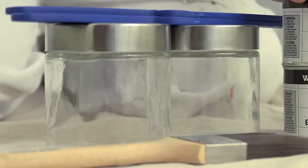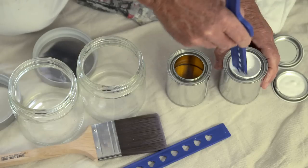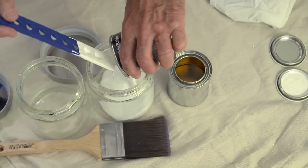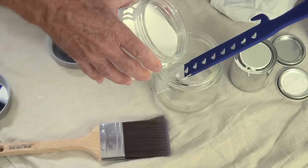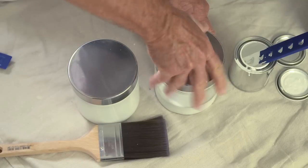Make sure you've got a couple of sealable metal or solvent resistant containers handy. Stir both the A and B tins separately with a flat stirrer — use a clean stirrer for each tin. Then pour all of the A and B tins into one of your containers and stir really well until they are completely mixed. This will take about five minutes.